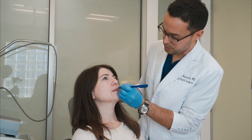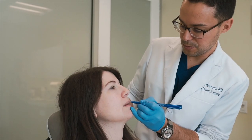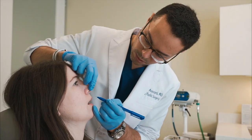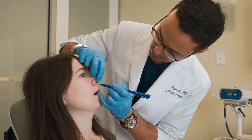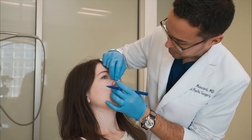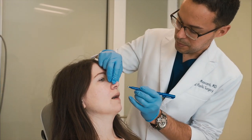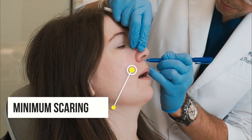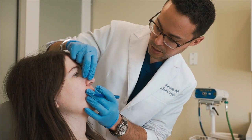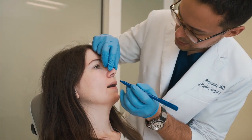First I want to delineate the cupid's bow very nicely, because one thing we don't want to change is the shape of the cupid's bow. The last thing a patient wants is to start with a very pretty cupid's bow and end up with a flat one. Then we're going to delineate how the incision is going to be — the trick is to keep the lip subunit away from the nose subunit, so that even if you end up with a scar, the brain is tricked into not seeing it as big as it is. We want to keep it within the crease, not up in the groove — that's what makes it look nice.